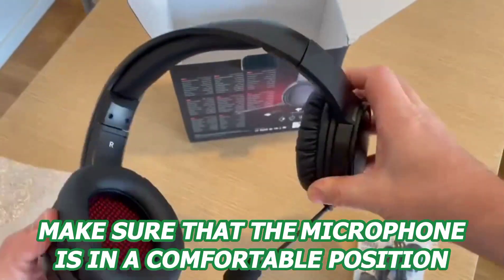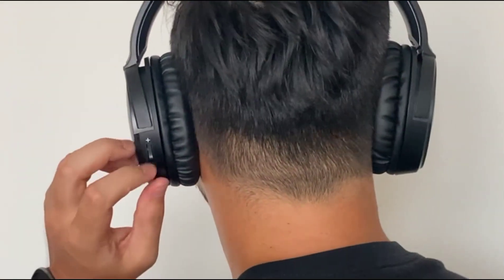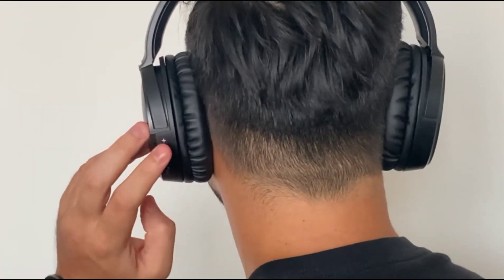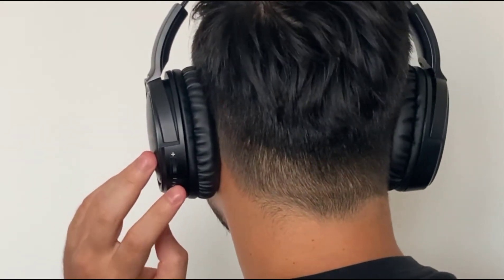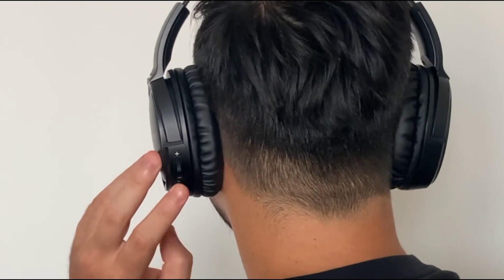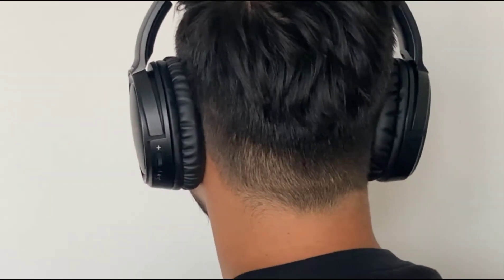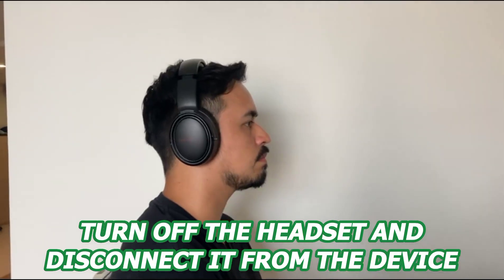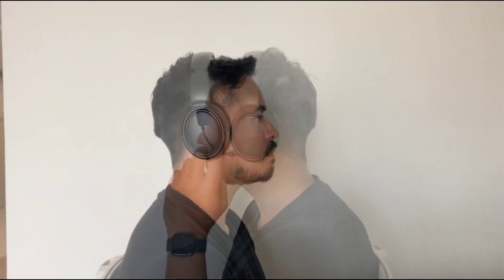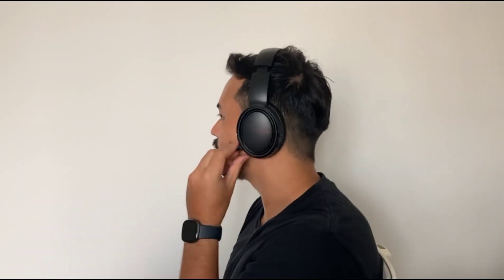Put on the headset and make sure that the microphone is in a comfortable position. You can adjust the sound settings to your preference by turning the volume up or down with the button located at the side of the ear cups. Make sure that you can hear the sound and the headset is connected. If you're using the headset for a call, you may need to turn on the microphone. When you're done, turn off the headset and disconnect it from the device. You can also use the 3.5mm audio jack if you wish to keep things classic and connect the headset to your device with a wire.